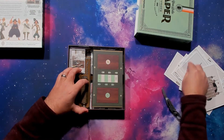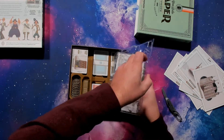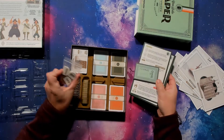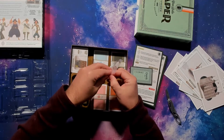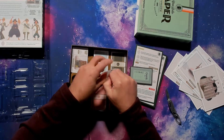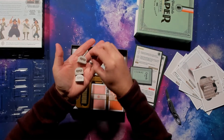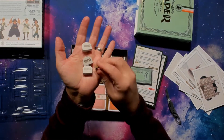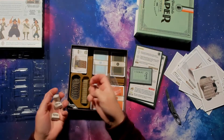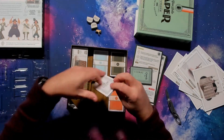Oh no, mine got broken. That's fine. I mean, plastic gets brittle eventually. So this is nice in here — there are these tokens. So you got three of these and then this gold one here. Let's see if I can show that one off.